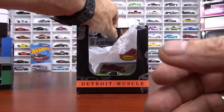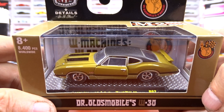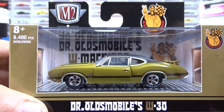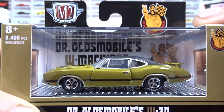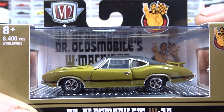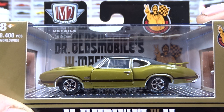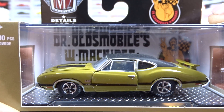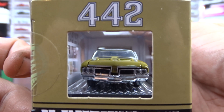And then we got a 1970 Oldsmobile Cutlass 442 W30. Pretty sharp. This one here has actually got glass in the door window — I never noticed that before in any of my other cars. They've all been just open windows with no glass, but this one has actual glass in the window on the door. That's kind of cool.